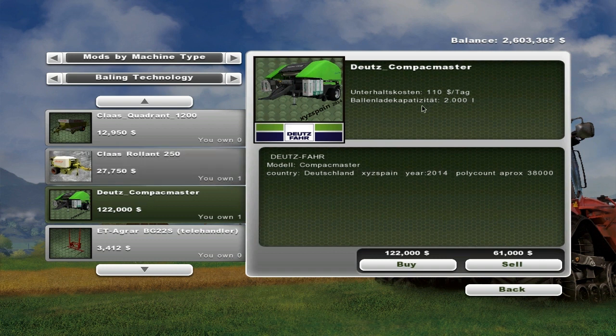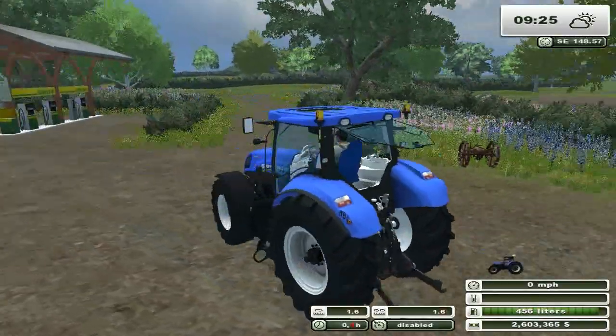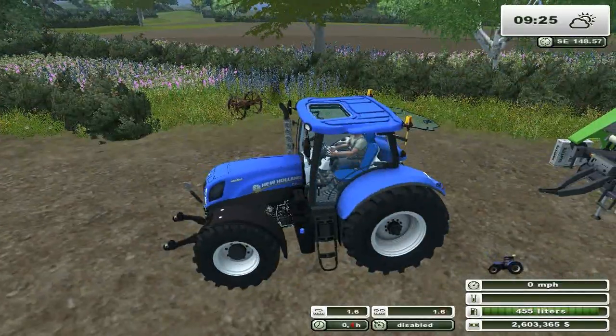Here it is. So, $110 a day maintenance — I'm not sure what that says. It takes 2,000 litres. Yeah, that's some stuff about the model. So, $122,000 to buy — quite expensive. Let's just go try it out.